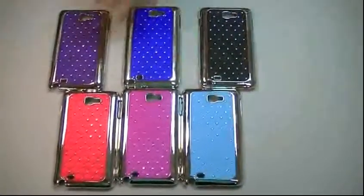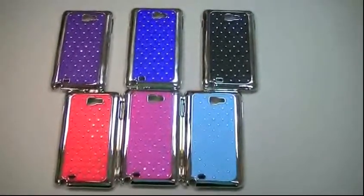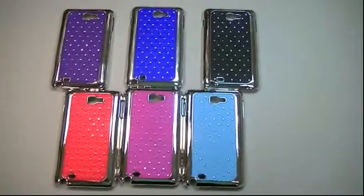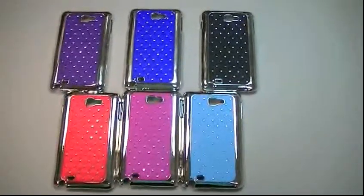This particular case comes in the colors you can see here: the light blue, the hot pink, the red, black, the dark blue, and the purple also. So you can find them all on our web page with the prices.